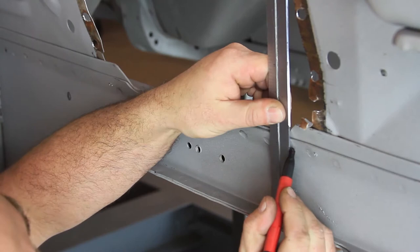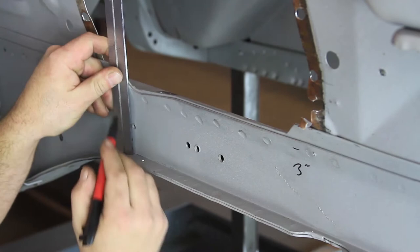On the outside of the frame rail, mark a horizontal line at the strut tower opening, 3 inches up from the bottom flange of the frame rail, the width of the strut tower opening.